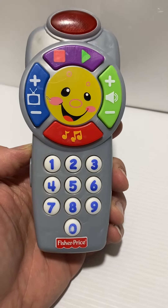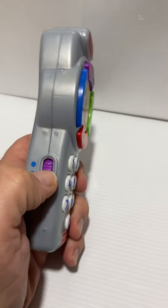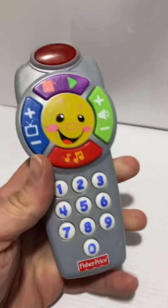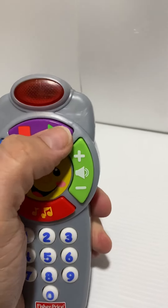Okay, it's a demo video for the kids' remote control. Let's turn it on — you can see there are various buttons the kids can play with.